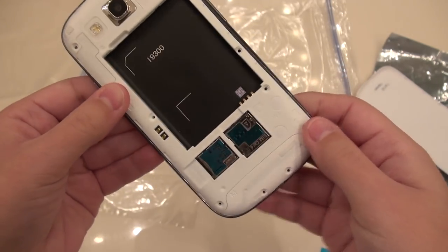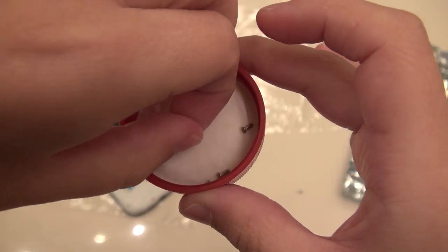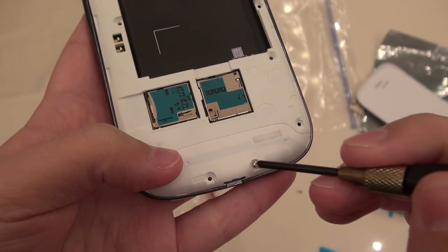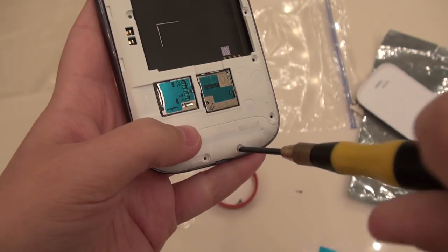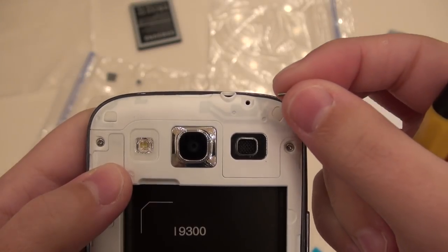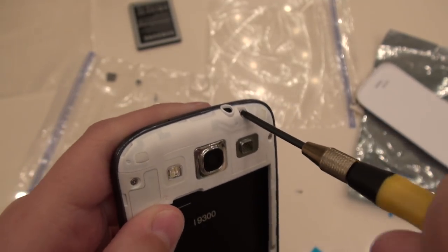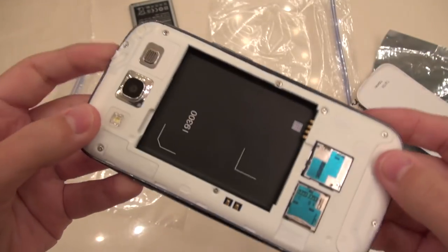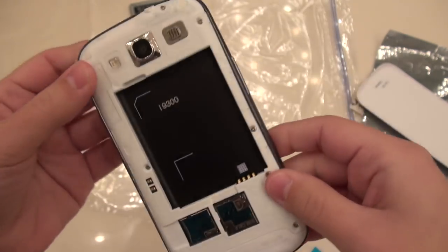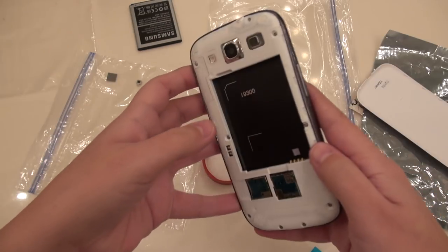Now all we need to do is screw it all together. In here we have 10 small screws all the exact same size that go around the whole housing, so we can do them in any order. This uses the double-zero precision Phillips screwdriver the entire time. We are now on our very last screw — my heart is beating so fast right now, my hands are starting to shake. Let's get into that moment of truth! That is now secure and in place. The whole thing is now rebuilt. Power button is clicky, volume rocker is clicky, everything looks like it is assembled correctly. Brand new screen in a two-tone body.